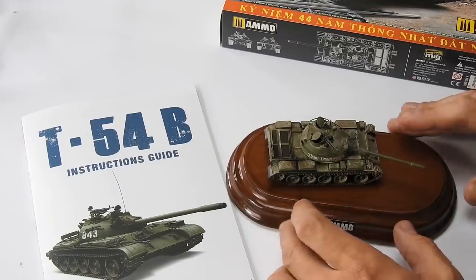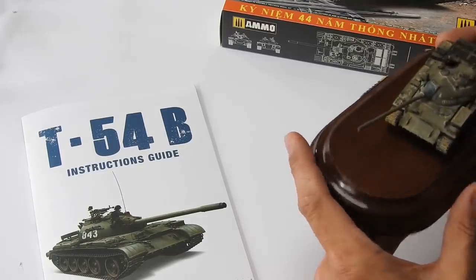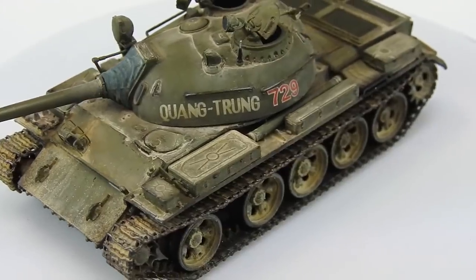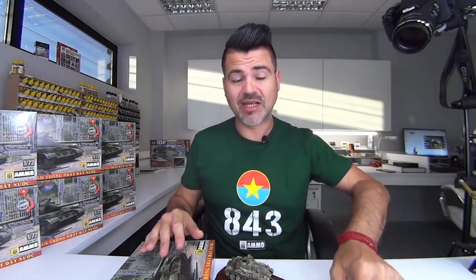Of course I was painting one — in fact I am making two. This is my first one. The detail is just superior. I think you will be very satisfied if you like the 1/72 scale. I want to show you what is inside and explain how the instructions work and why this model is so special.